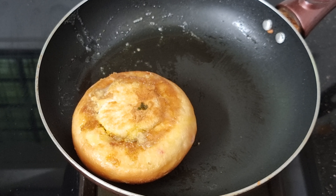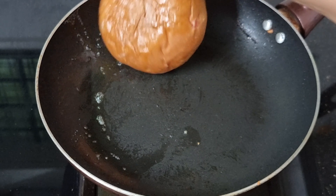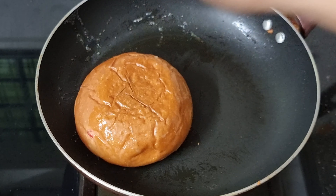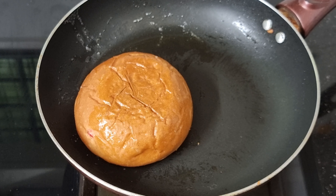In the bowl, the recipe is easy to cook. Please like, share and subscribe. I'll see you in the next video. Bye!